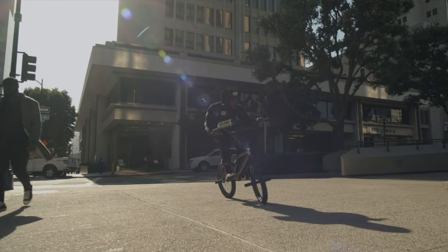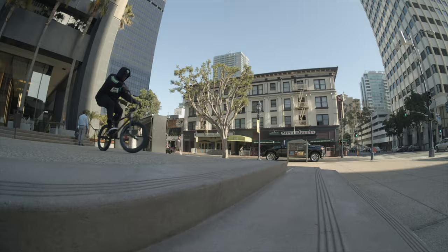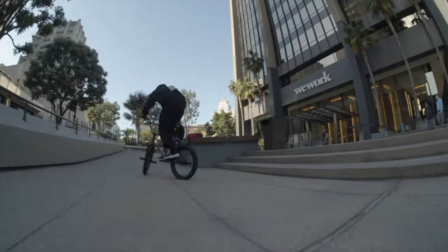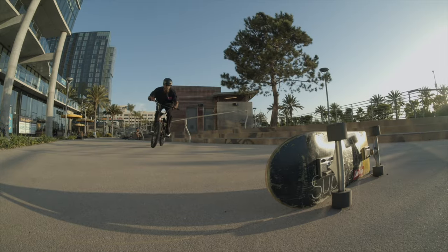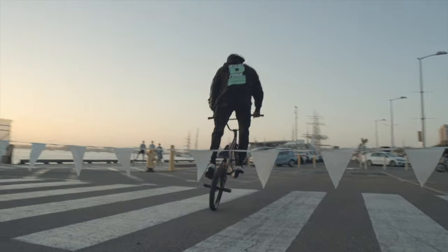Learning it on flat was the first step for me, and from there you can take it onto a curb, down a stair set, up a stair set, over a rock, over anything — even a skateboard, over caution tape, whatever it may be.